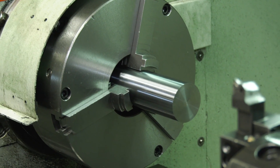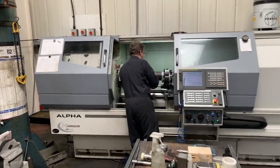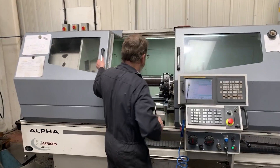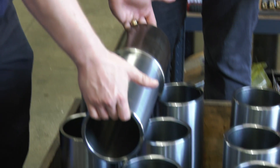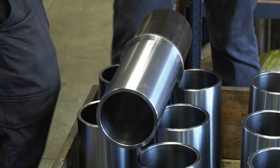We found that trying to do three ops on three different machines — getting the scheduling correct so that as parts were coming off the first machine they were going on to the second without any time delay or lag between them — is probably the biggest challenge. The additional handling and the potential for damaging the parts is also a consideration.